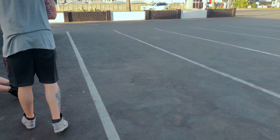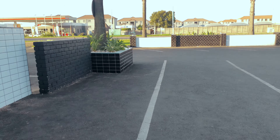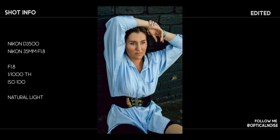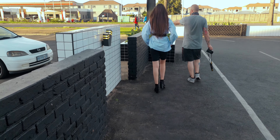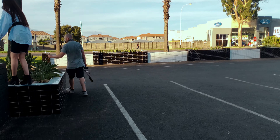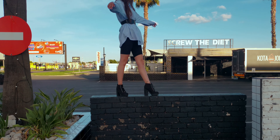Lean back again. Give me hands. Do you mind standing on a wall? Can you stand on a wall without dying? Get on there and then stand here. Give me a pose. Give me another pose. Give me another pose.